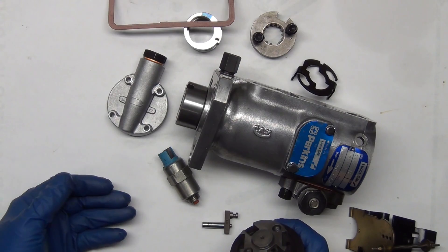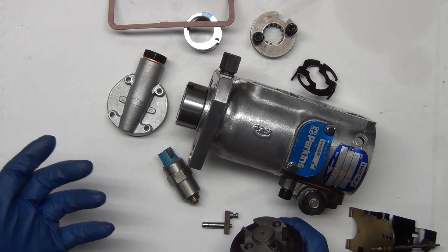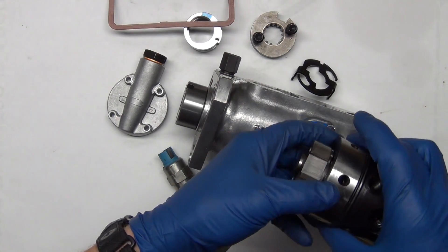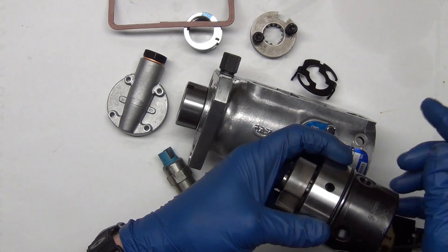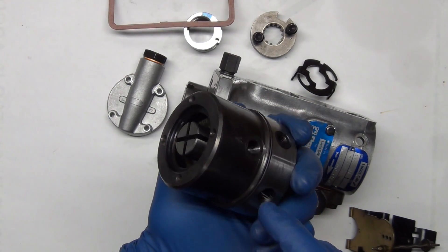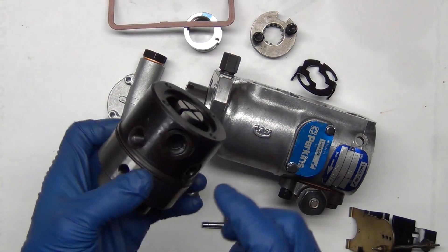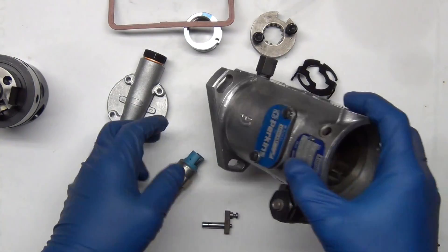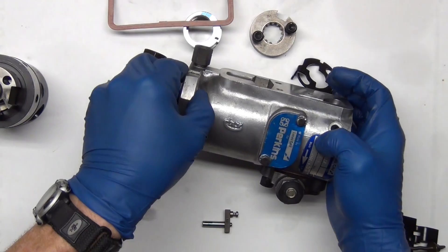I'm going to put this together and explain it as I go. This is where all the pumping happens — the back end, where the lines come out to go to the injectors. This goes to a four-cylinder, and you can tell because it has four output lines and a cam with four bumps in it.